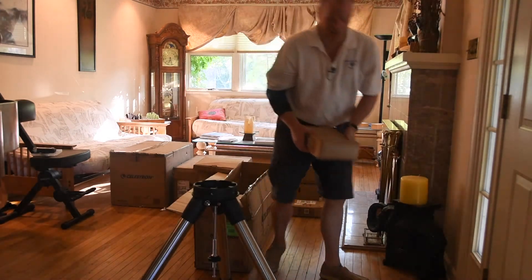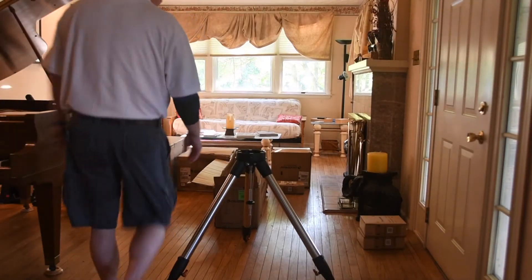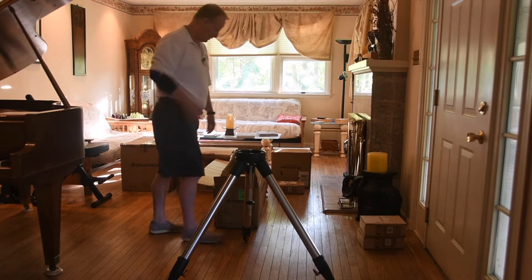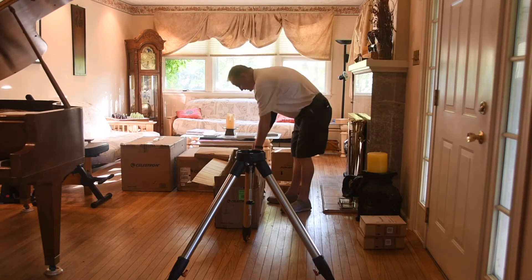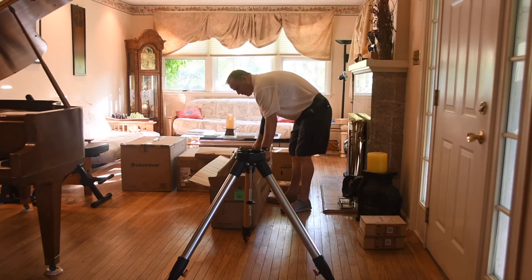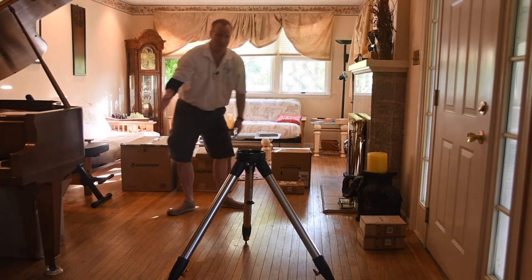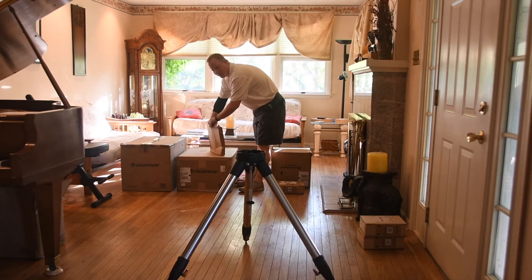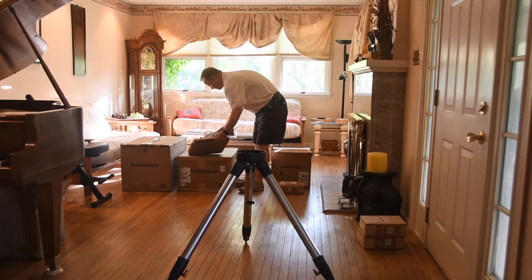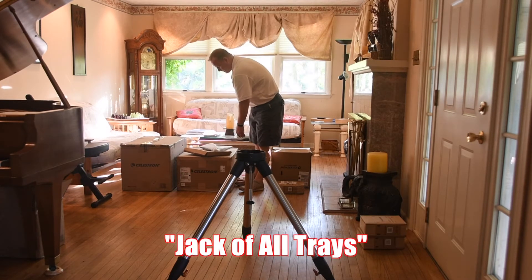Those are the counterweights — boy, are they heavy. I just repositioned the camera a little bit because I realized I was probably cutting my head off. So the two heavy boxes contain the counterweights for the mount. And I imagine I got the parts tray right here. There's a box inside a box to keep it protected. This is the famous Celestron jack of all trays — it's an equipment tray or an optics tray, and they aptly named it the jack of all trades.